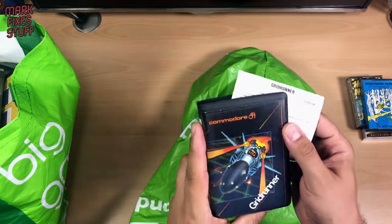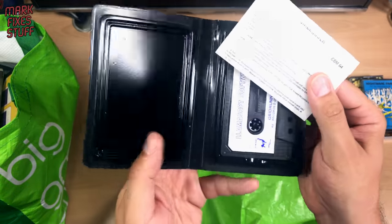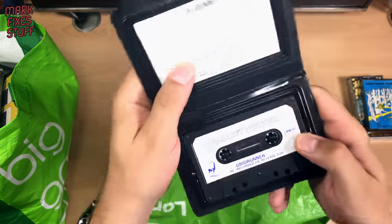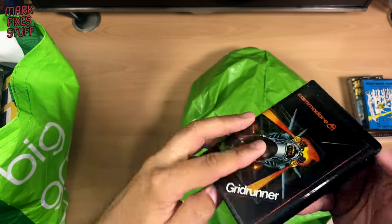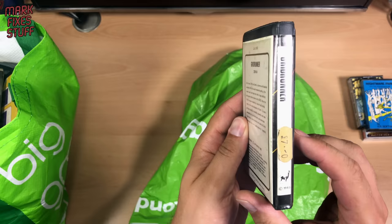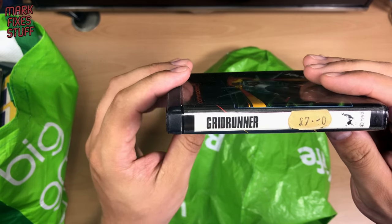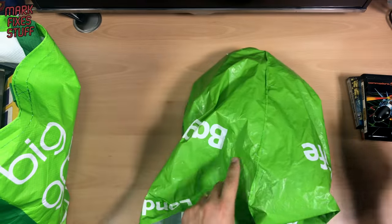We're going to know what this is straight away from the artwork. This is Grid Runner by Mr. Jeff Minter, the llama himself. Look at that — there's a cassette in there, instructions, and then a clamshell. And the clamshell's surprisingly not damaged. Seven pounds — a bloody fortune back then that was. Commodore 64 Grid Runner. Excellent.